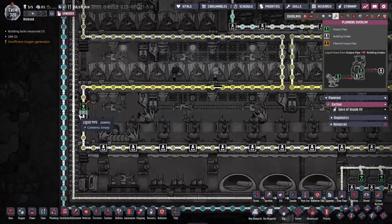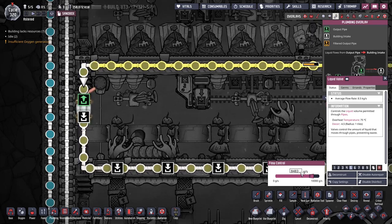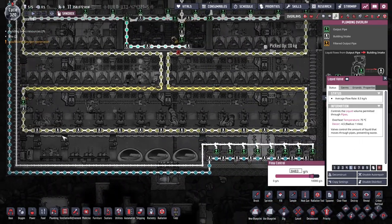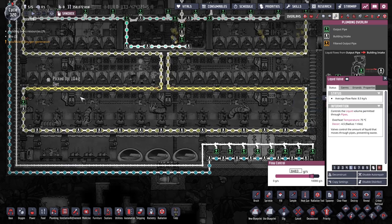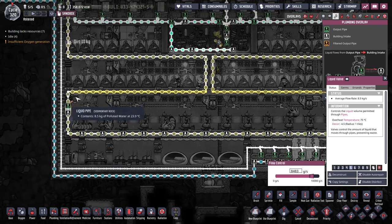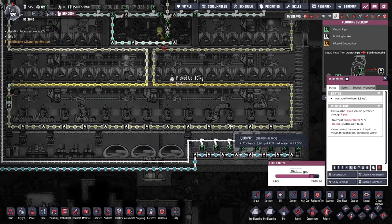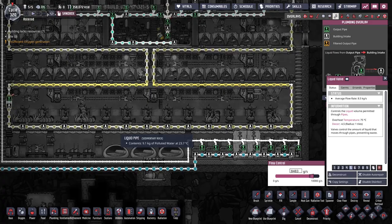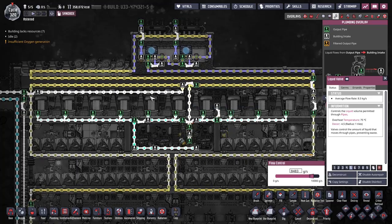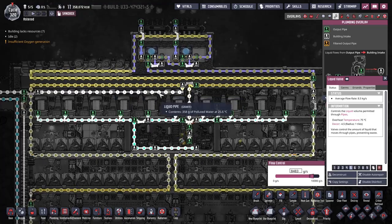Similarly, we have another valve set to 8,483 grams — the remaining water after all the trees have taken their share. So you have 10 kilos coming in and about 8.5 coming out. This is set to straighten out the bubbles since the trees don't always consume water at a perfectly even rate. When you do that you get a nice even stream coming in, a nice even 10 kilos coming out, and a nice even off-take.